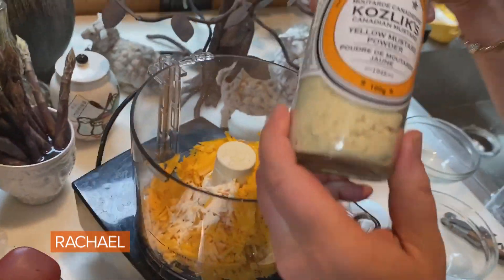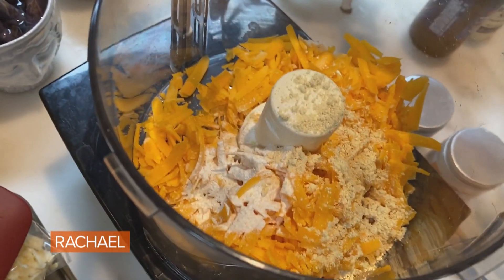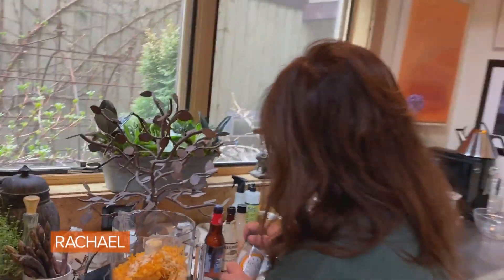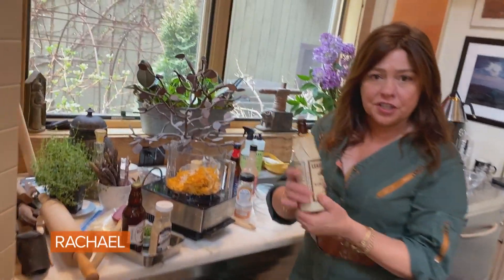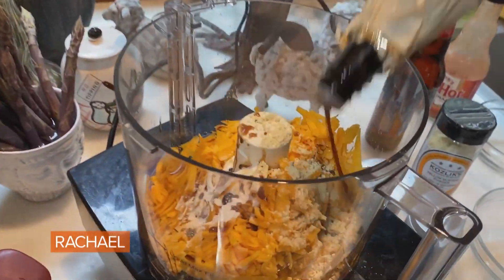And yellow mustard — two teaspoons each. Can you use regular mustard? Sure, you can use prepared mustard, no problem. You might want to use about a tablespoon of prepared mustard with the vinegar. Worcestershire — about two teaspoons.